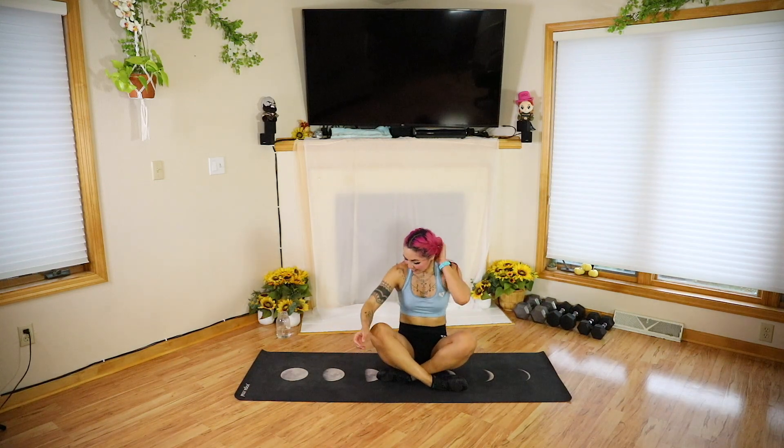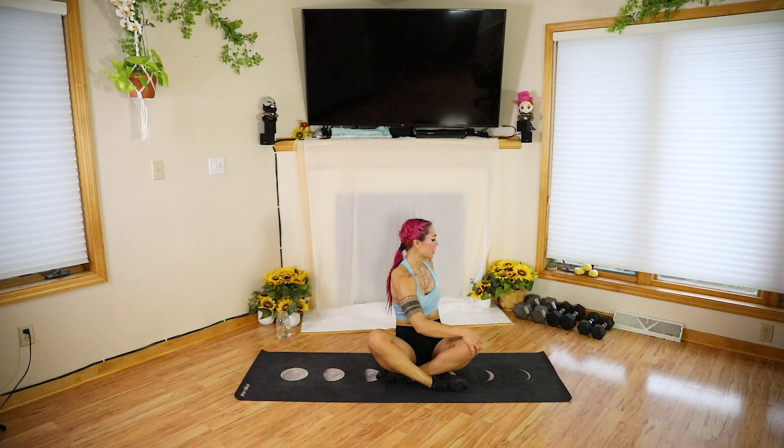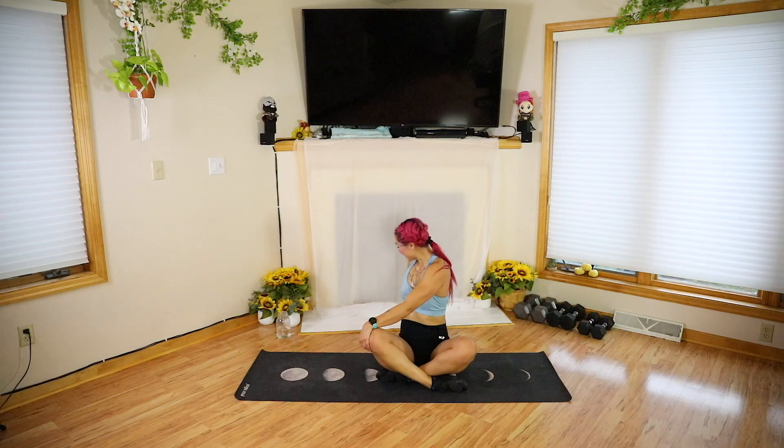Let's come into a crisscross applesauce. Right hand to the left knee, left hand in back. Inhale, grow tall. Exhale, twist and turn. We have a very quick and short cool down and stretch, so I highly recommend stretching and working on mobility more after. Go ahead, slowly unwind. Still cooling down now. Go ahead and switch. We did so good — I'm so proud of us.